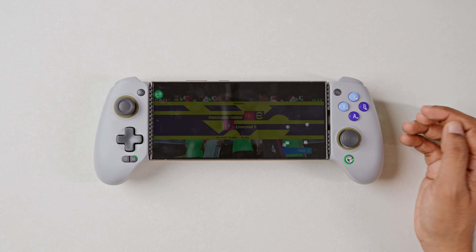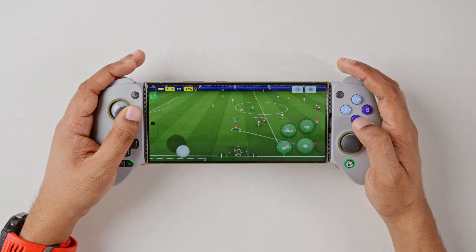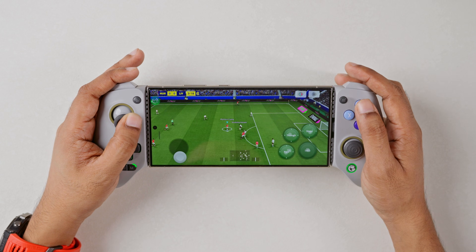As I play along, I'll be mapping additional controls like crossing and goal kicks. The complete mapping screenshot is put at the end of the video, so make sure you watch the whole video.